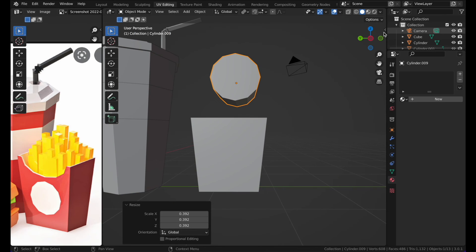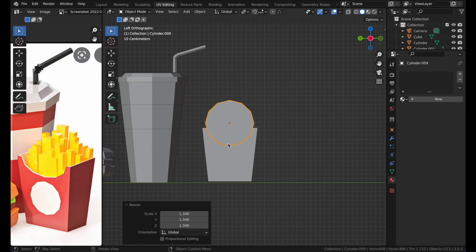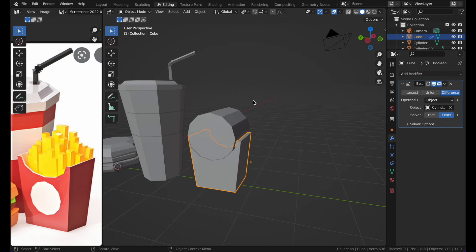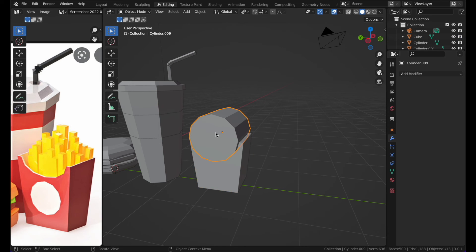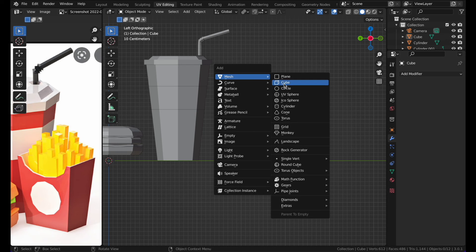Go to Modifier Properties, add a Boolean modifier, and set the object to the cylinder. Click the downward arrow and click Apply. Then press X to delete the cylinder. There we have the fries container shape.